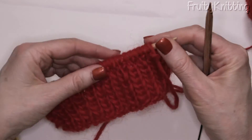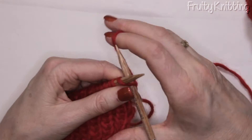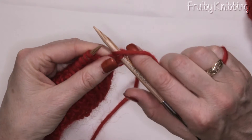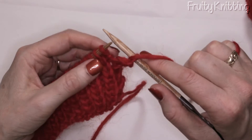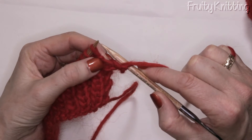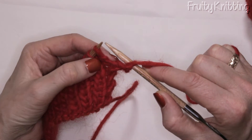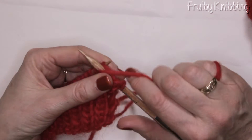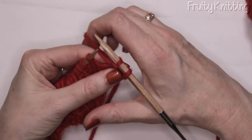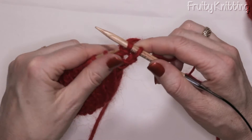This is a one by one ribbing. We're going to knit the first stitch, put the working yarn underneath the needle to the front of the fabric, and purl the next stitch. As you can see, with the band of wool going across right underneath this stitch, it's a purl stitch. Then because the next one is a knit, we put our yarn to the back of the fabric.